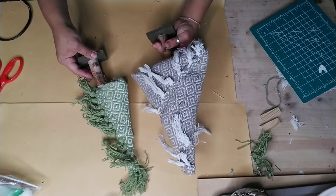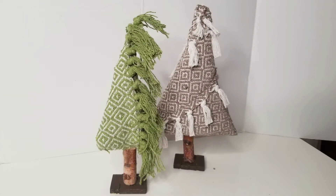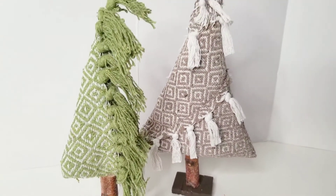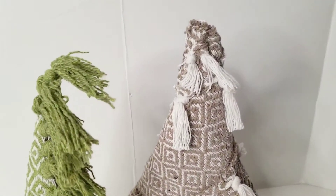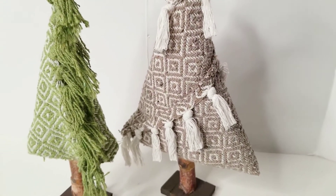These are your fabric Christmas trees - let me know in the comments below which one's your favorite or are you planning to make both. Keeping with the Christmas tree decorations theme, I'm going to make a garland using wooden Christmas trees from Dollar Tree.